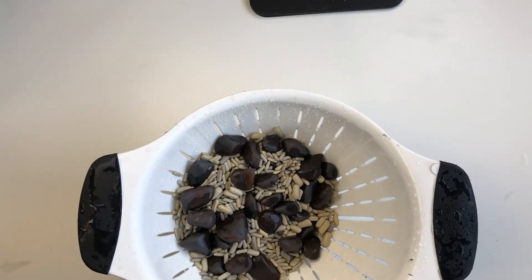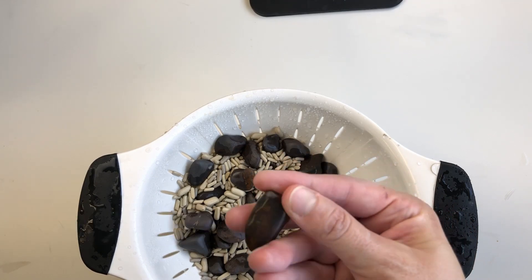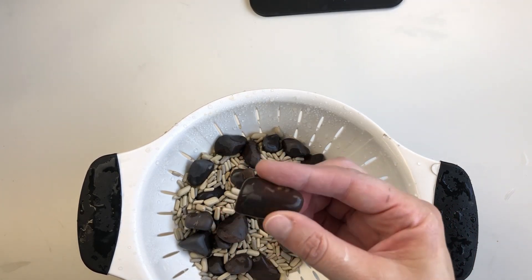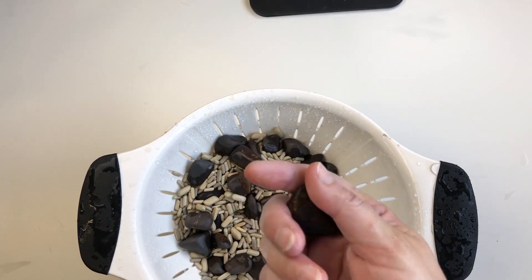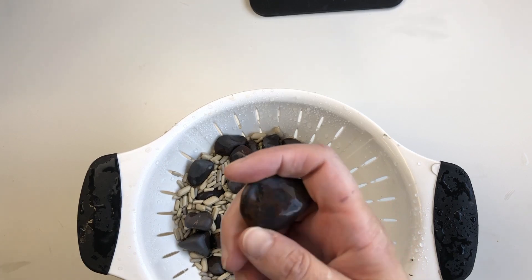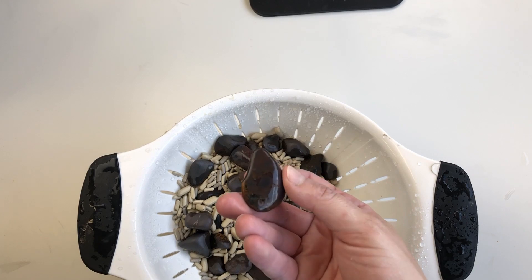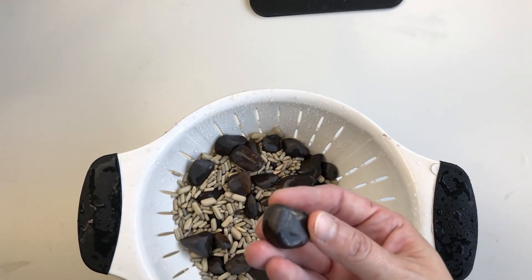Here is the hematite after a run in extra fine aluminum oxide grit. I'm going to put them in a barrel for cleaning and then get them into some cerium oxide polish and see how they turn out. Looking good.